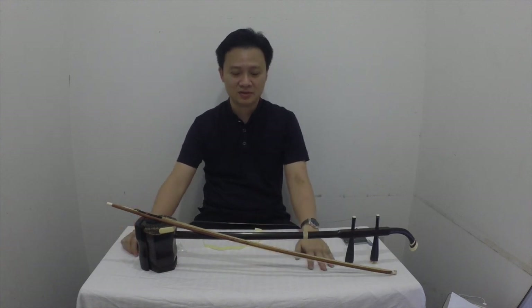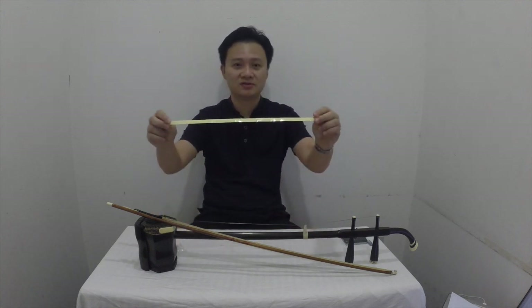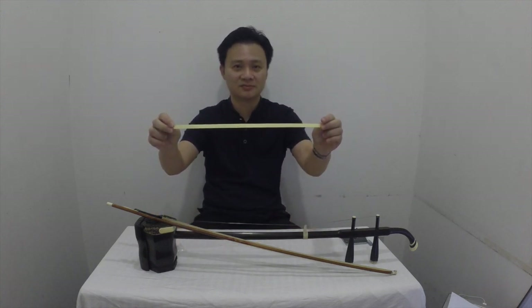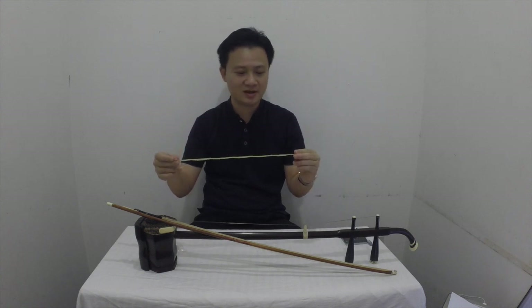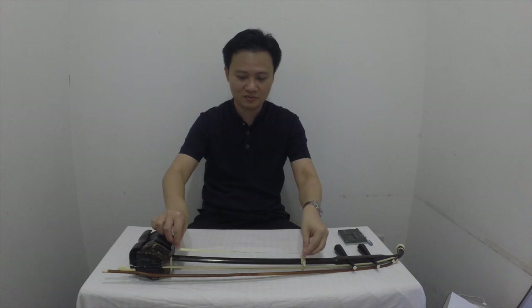So there are actually three ways you can put markers on your erhu. The first way is to get these labels. On these labels, there are different markings which you can stick on the neck of the erhu.